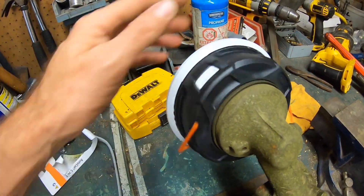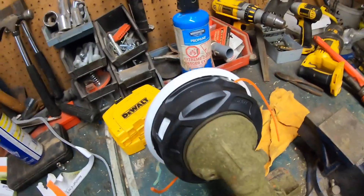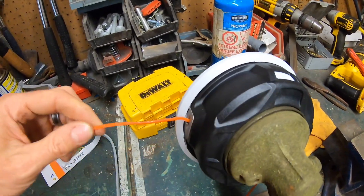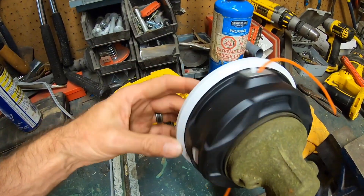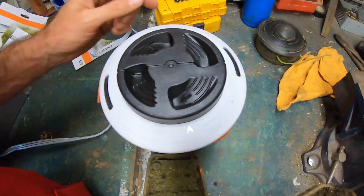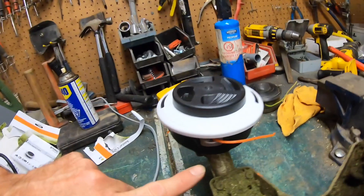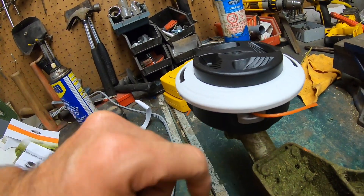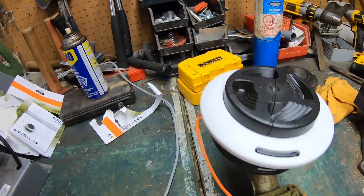So that's how you install the speed feed head. Basically it's the same as the Echo — you'll stick the string through the holes. You've got to make sure the arrows line up. You've got the arrow here and the arrow on the hole, and you should just be able to restring it. Once I actually start using this, I will show you how to install the string on this one as well.